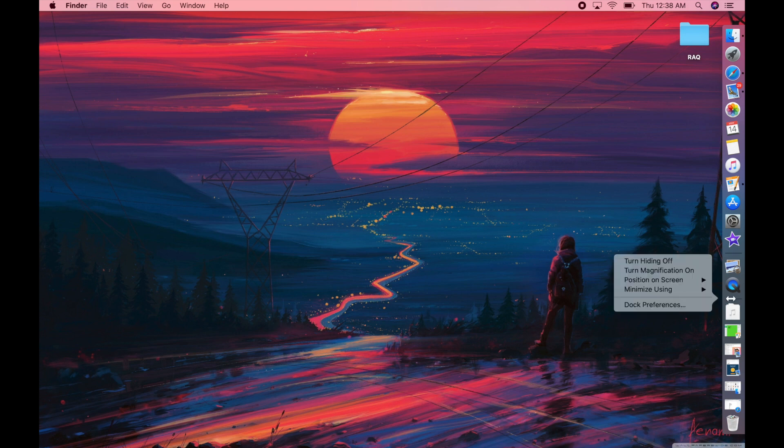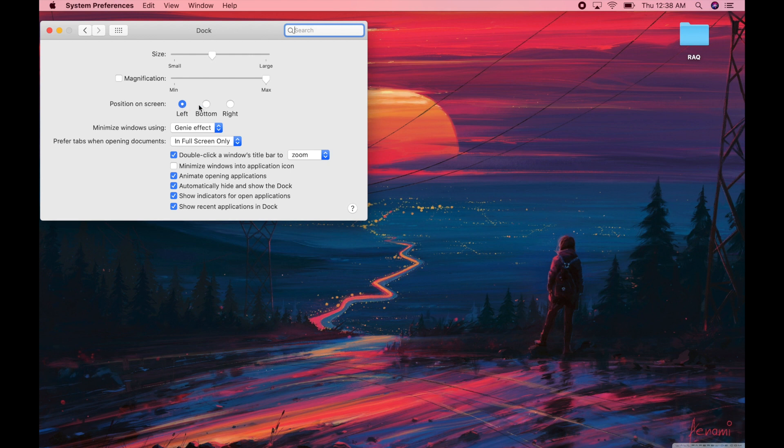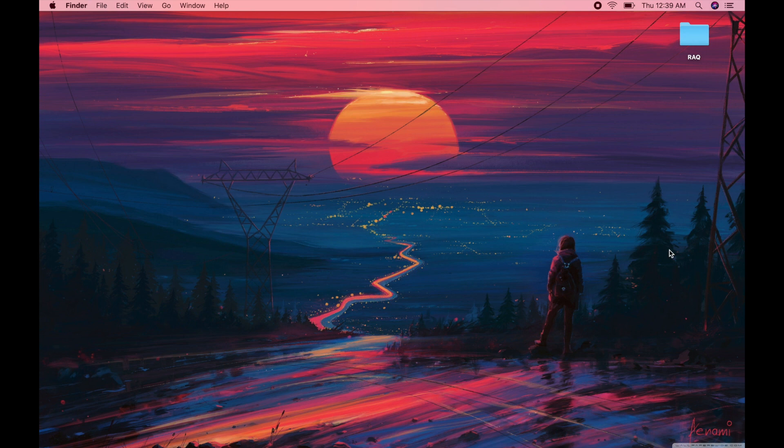Number five is personalizing your dock. The stock configuration has your dock at the bottom of the screen, but you can move it anywhere you'd like. You can also remove things from your dock, add things, and you can have your dock hidden away so that when you want to access it you just move the pointer to where the dock would be and it pops up — this saves real estate on your screen. To do this, right-click on your dock and go to Dock Preferences, where you can select right, bottom, or left. I personally like mine on the left. You can also turn on hiding, so the dock disappears when you're not using it.